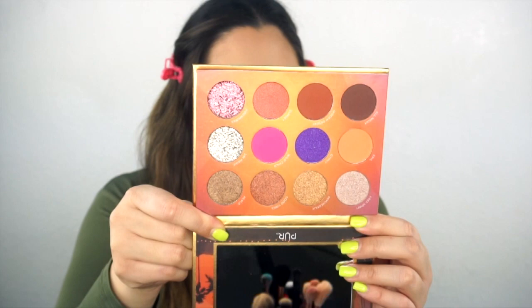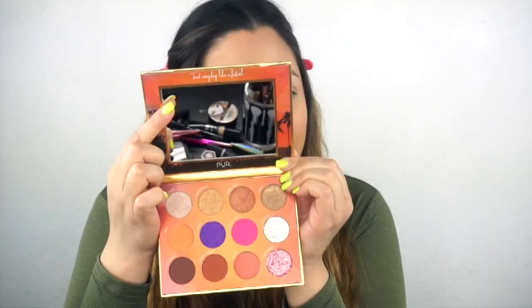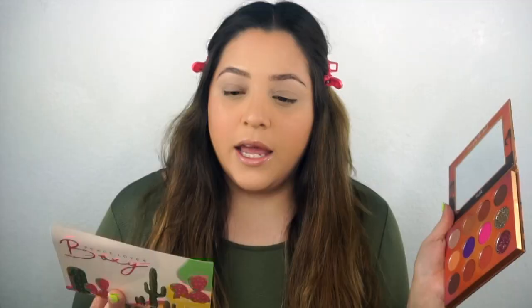When I tell you, the packaging on this item is so luxe. Honestly, it felt like I was opening up a product I spent hella money on. It even comes with this Get a Grip Eye Base by Pura, but I'm not going to use it. You open it up and it has the lining - you know that little sheet so it doesn't get messed up - and they taped it down. Everybody needs to do this because I hate when it just falls right out. It also has a mirror and it's a pretty good sized mirror.